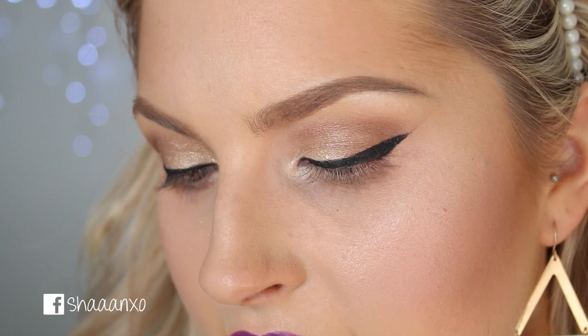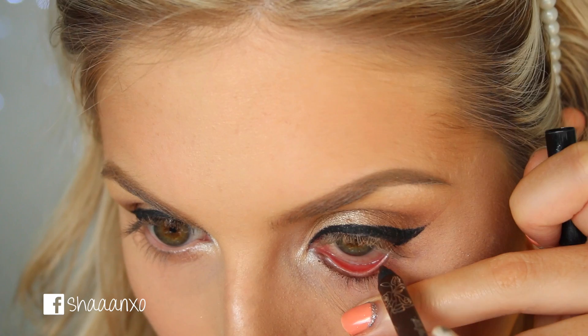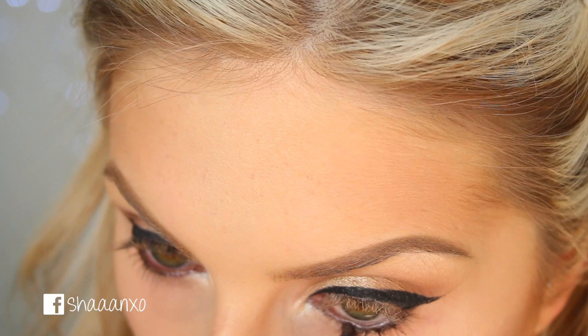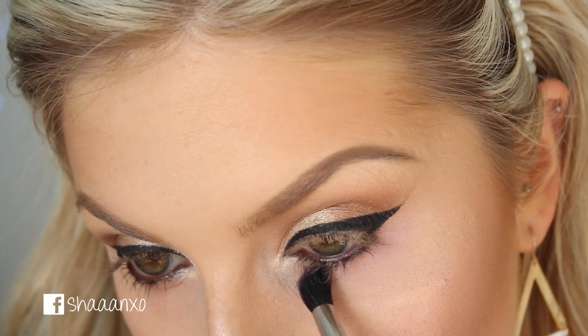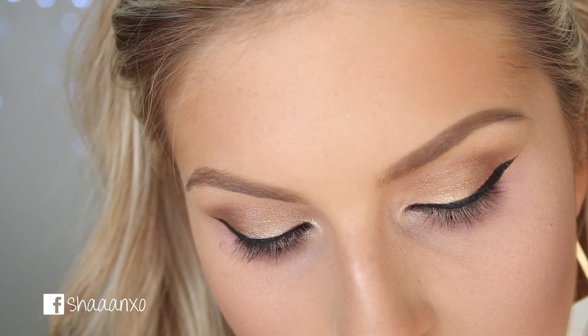On my lower lash line I'm going to start with a brown eyeliner — this is Kat Von D Immortal Love. I'm going to put that on my waterline and push it into my lashes a little bit. Now I'm going to take the colour Beautiful Iris, which is a nice bright purple, and apply that on a taper blender brush underneath my eye. And then I'm going to take the colour Sweet White Dreams, which is darker, and smudge the brown down with that.